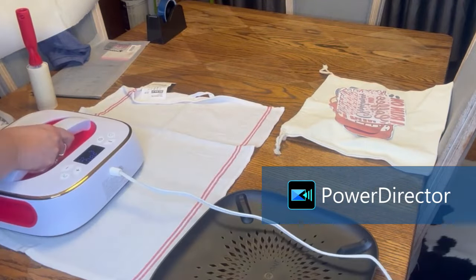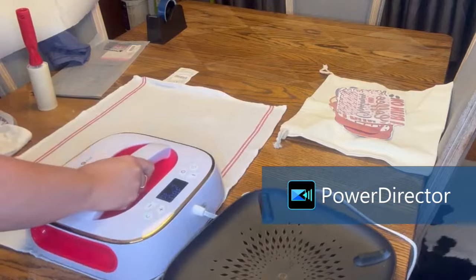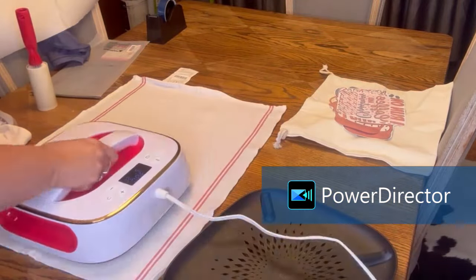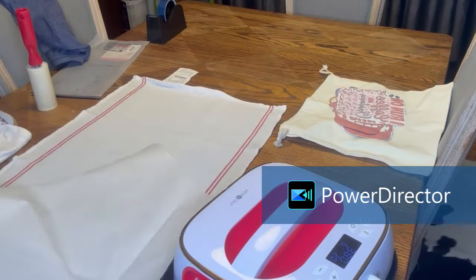I love the color. I love the fancy little gold around the top — I think that's so cute. So you'll have to tell me what you think about it. I'm just going to show you how I use this product.